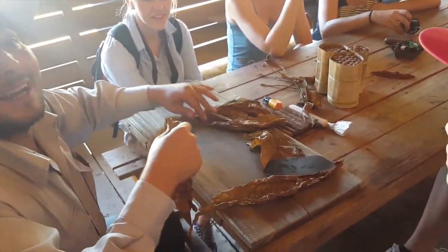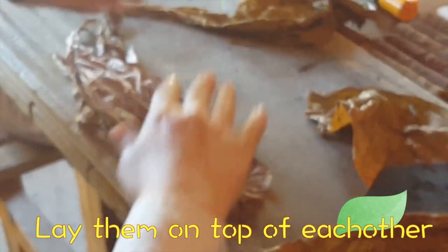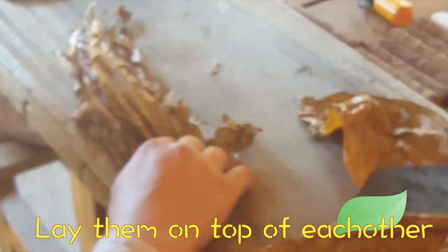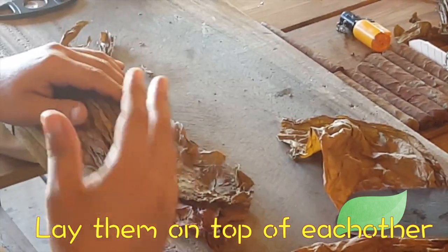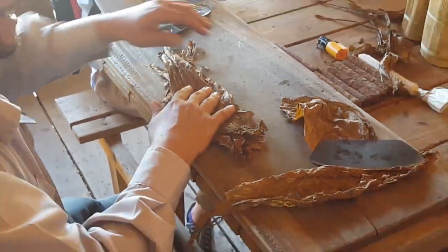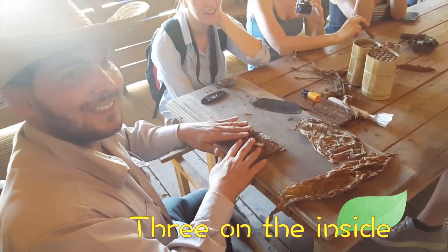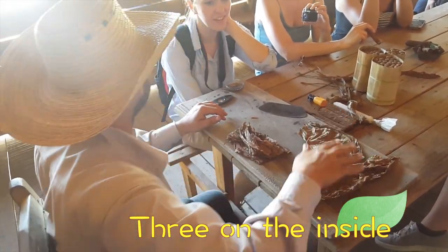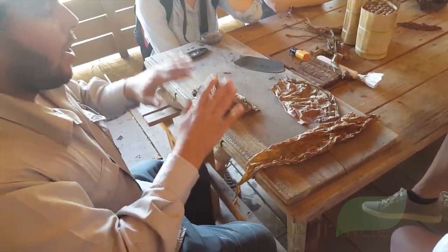The cigar has to be rolled leaf by leaf — no cut, like a cigarette, leaf by leaf. Don't worry, to balance the cigar inside: three parts to make a cigar — we have fillers inside, binder for the combustion, and the wrapper is the outside leaf. It's the beauty of the cigars.